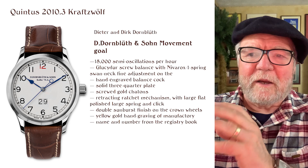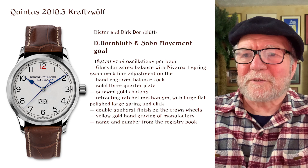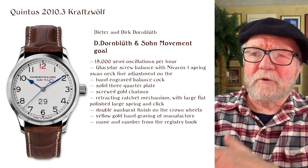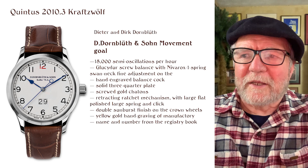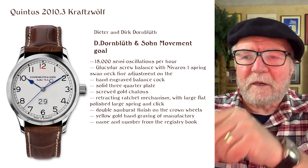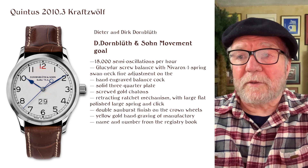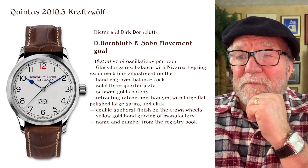The goals they had for the movement include 18 BPH — or 18,000 semi-oscillations per hour, which is of course the correct way to measure it — a glucidure screw balance with a Navrox 1 spring. Navrox is owned by Swatch, used a lot, and it's a good spring. They also wanted a swan neck fine adjustment on the balance cock, a hand-engraved balance cock, and a solid three-quarter plate, which is a very German thing.